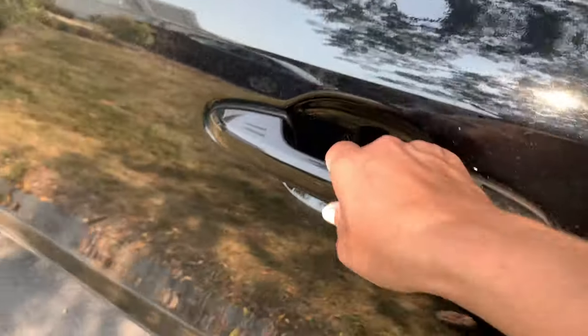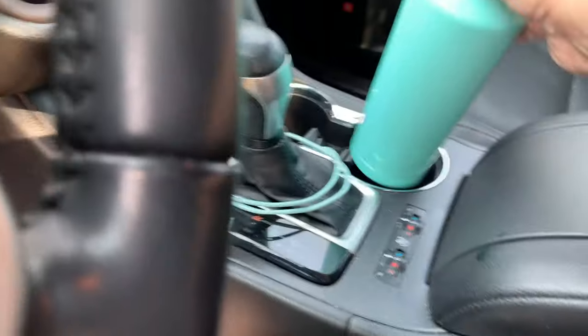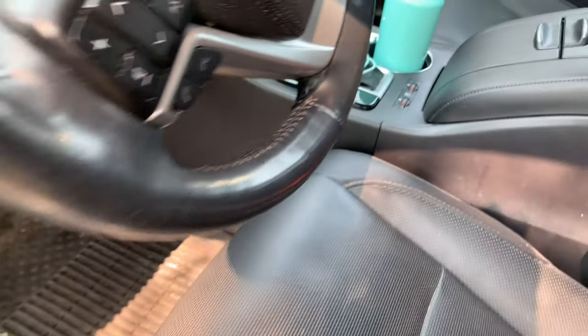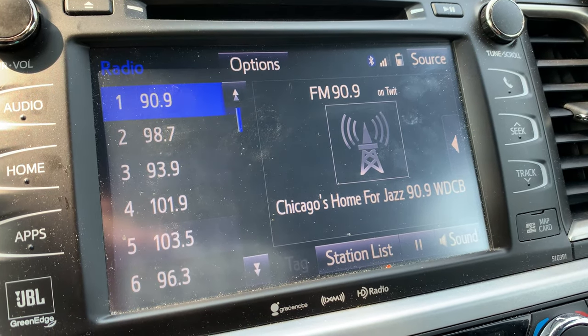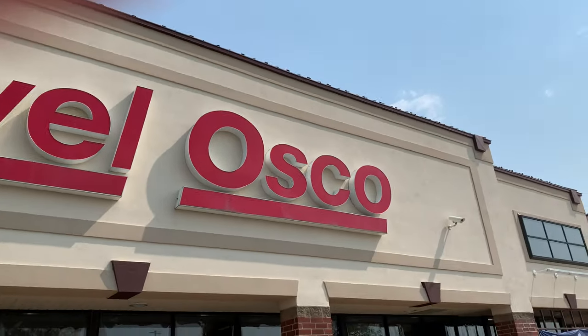Okay, you asked for it, we're going to the grocery store. Time to buckle up. I am going to be including a lot of different options that I find at my local grocery store. And of course, in the Chicagoland area, gotta put on some cool beats, head into the grocery store, which in our area frequently is a Jewel.